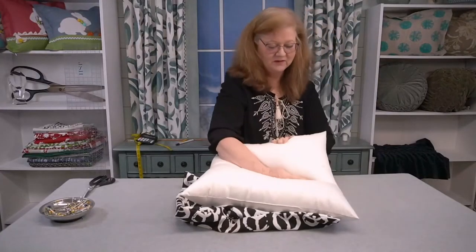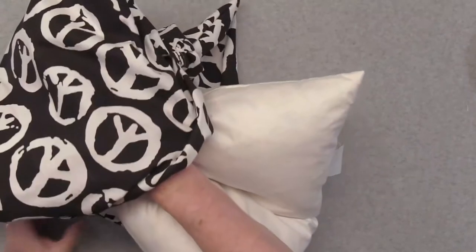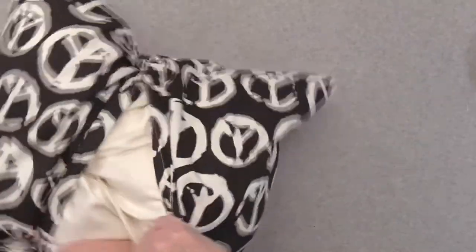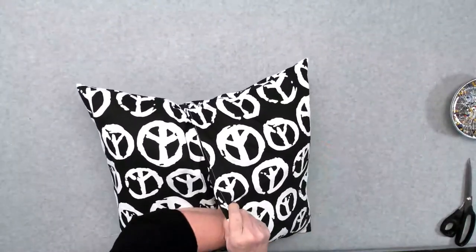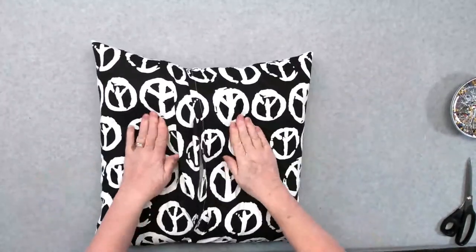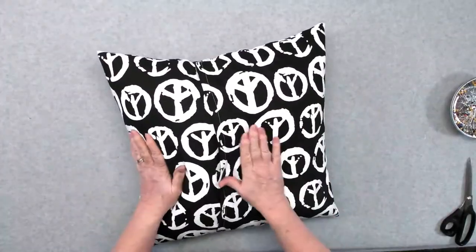Take your pillow insert, fold it in half, open up the envelope back, and just stuff it in there. Now you see why I reinforced those edges — you want to make sure that you don't rip out the stitching. Make sure that you get your pillow right up into those corners, take your hand and give it a nice good push, and there you have your nicely stuffed pillow.